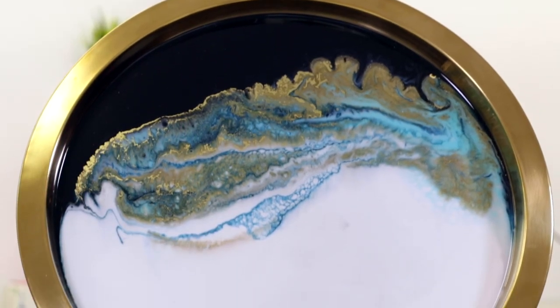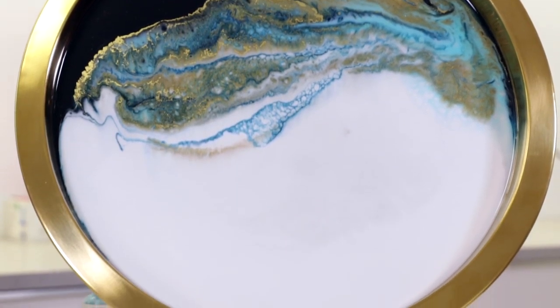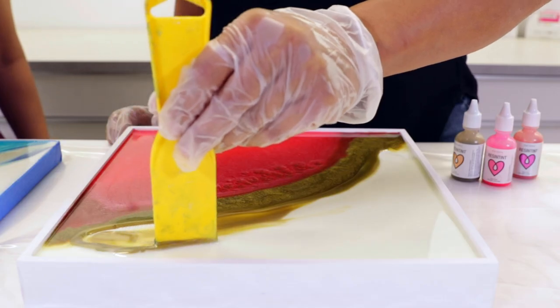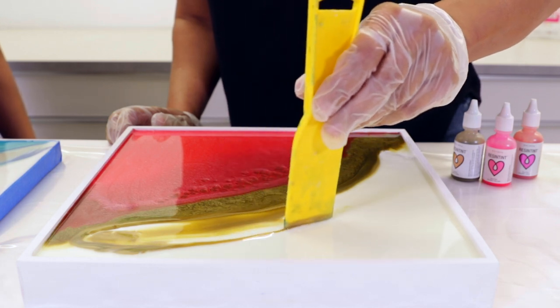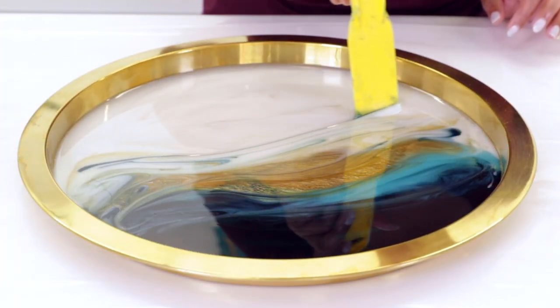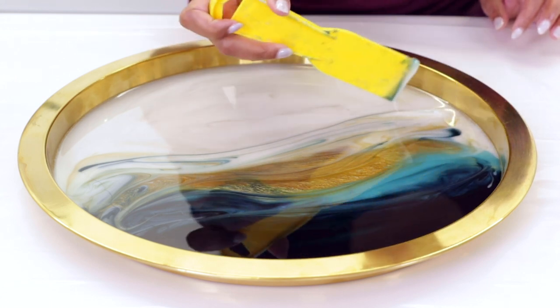When you are creating your flow art pieces with resin, have your resin cure a little bit longer so that it is a consistency of honey. This will help you create more defined lines when you're using a tool, or have more control of your piece overall, and also have your colors not mix up with each other.